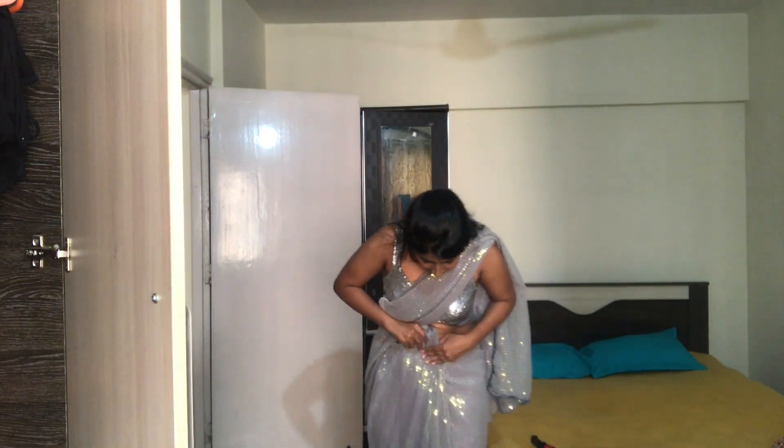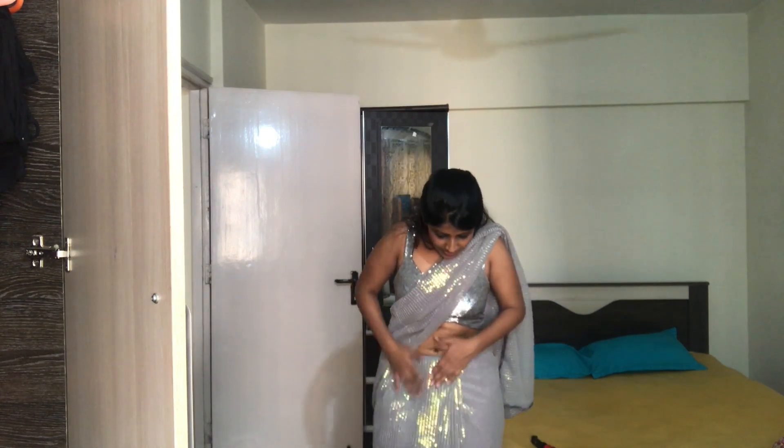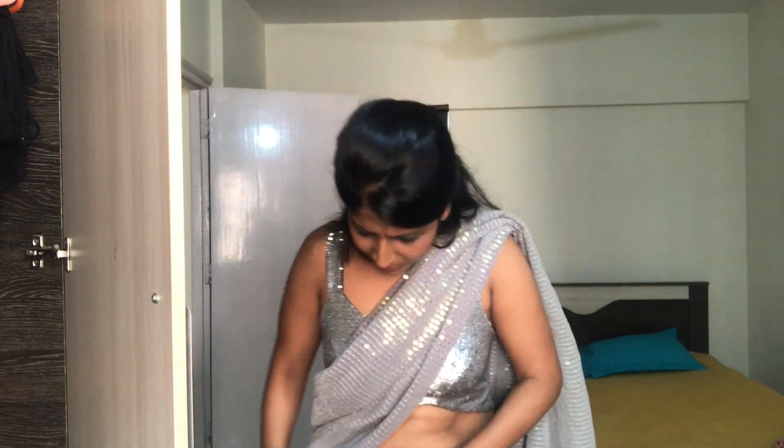If you guys want to get one of these sequin saris, you can find a lot on Amazon. If I find something good I will put a link below. What I thought of doing is just going and buying sequin fabric by the meter — buy five and a half meters and get it picoated. That's actually the best way. It's a bit expensive if it's good quality sequin, but I think they are very evergreen and classic. You can wear it for many years and it will never go out of style.